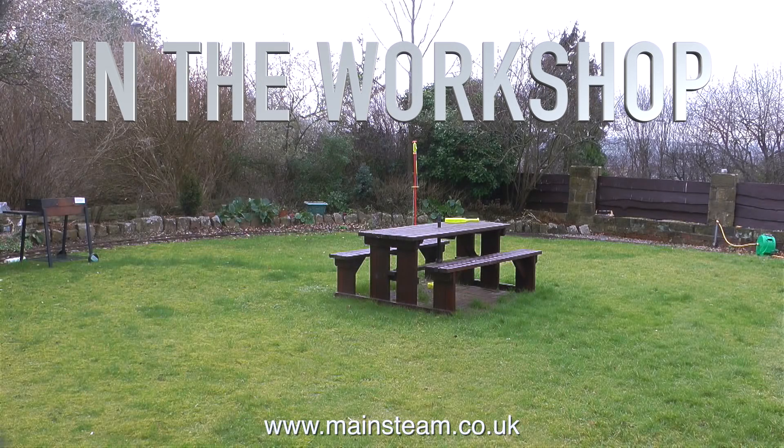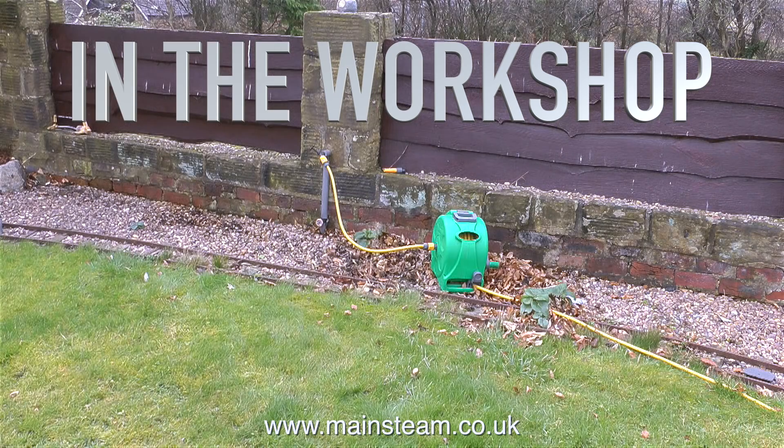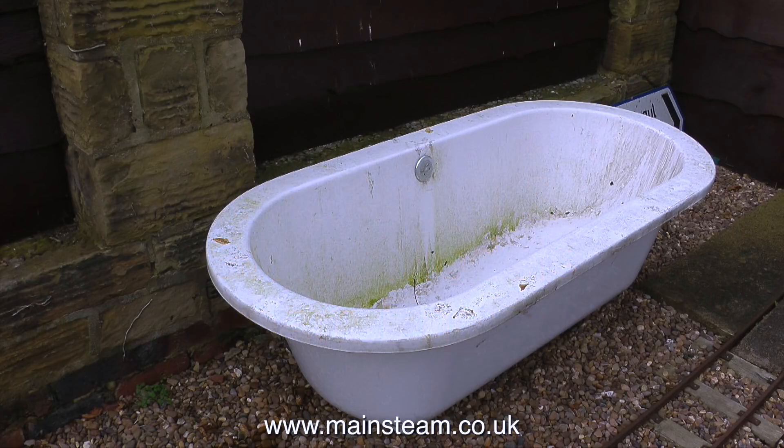We're in the workshop — my workshop — and I'm looking at two Stuart model steam engines. But first, why am I showing you the garden, my hose pipe, and a bath? A friend of mine brought this bath around today.